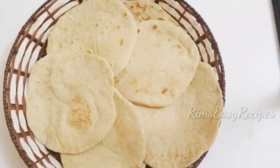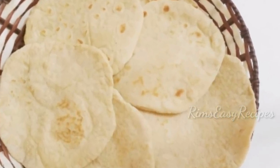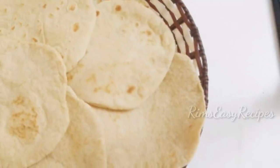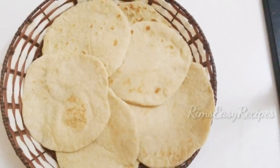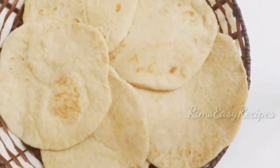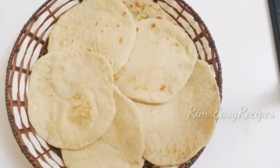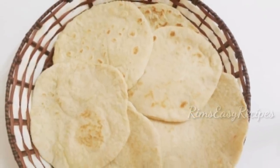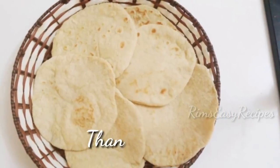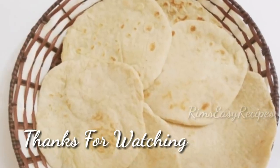Do not forget to subscribe to my channel. Click the bell button and select the option so we will have the recipe for you. Thank you.